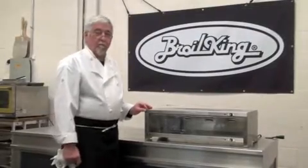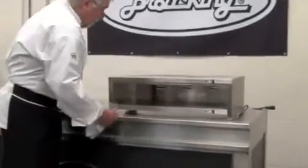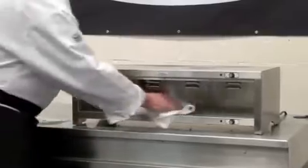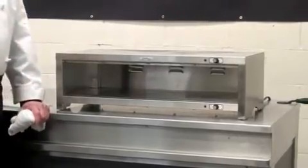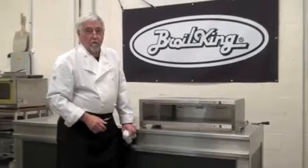An additional feature of this product is that it's easy to clean. The doors are removable, and you can wipe the inside and the top surface clean with a soft cloth.